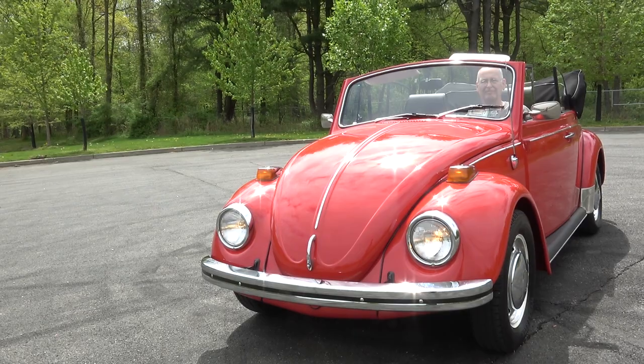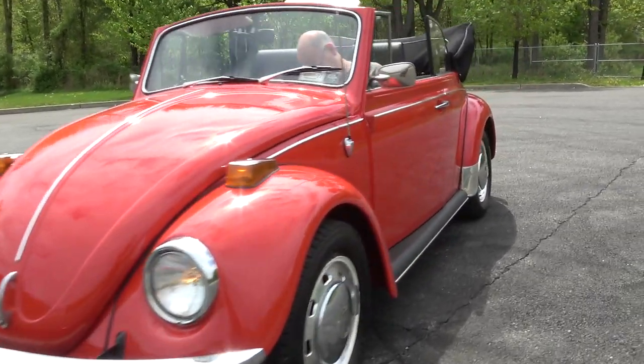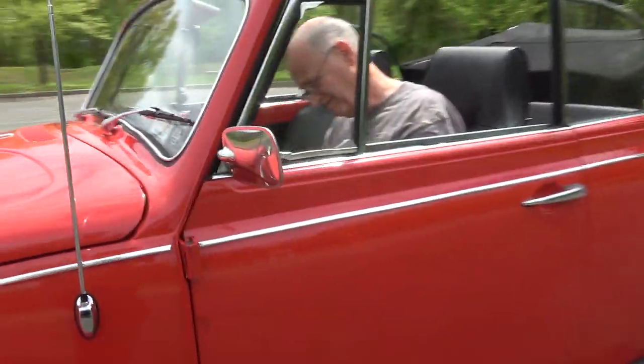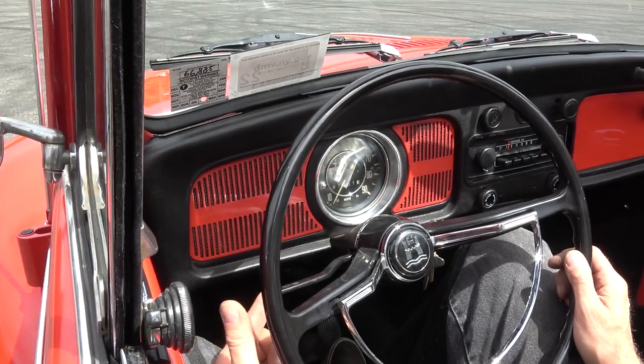Headlights - tough to see on this sunny day right now. To do the brights on this model car, you would pull back on the turn switch to put the brights on.